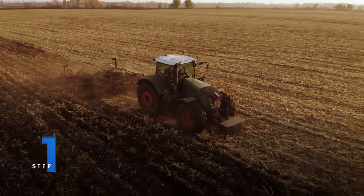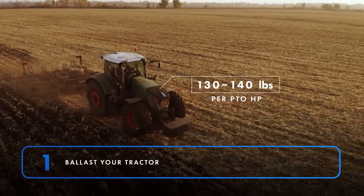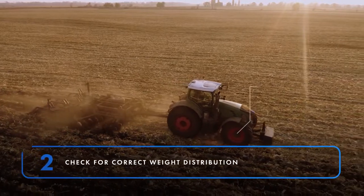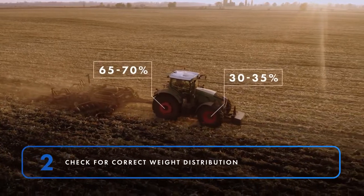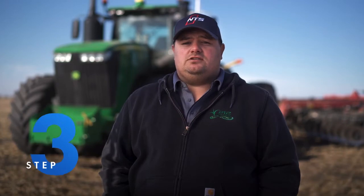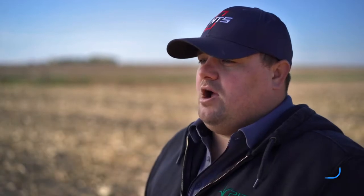The procedure to set up the mechanical front-wheel drive tractor is similar to the four-wheel drive method. For mechanical front-wheel drive tractors, you want your tractor to weigh between 130 and 140 pounds per PTO horsepower. You also want to make sure the weight is distributed between 30 to 35 percent across the front axle and 65 to 70 percent across the rear axle. At the same time, you'll want to inflate your tires to the minimum pressure appropriate for your load and pulling conditions.